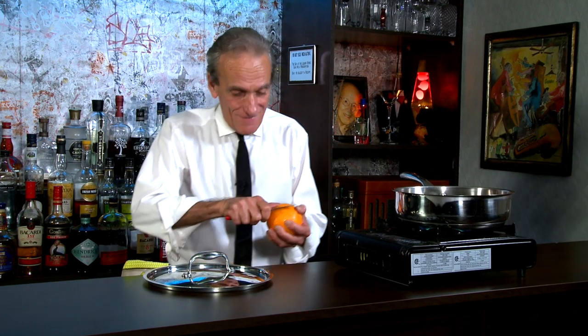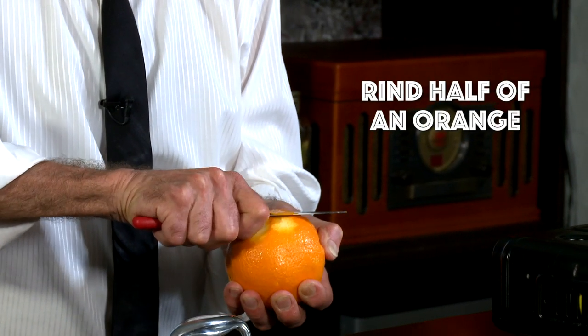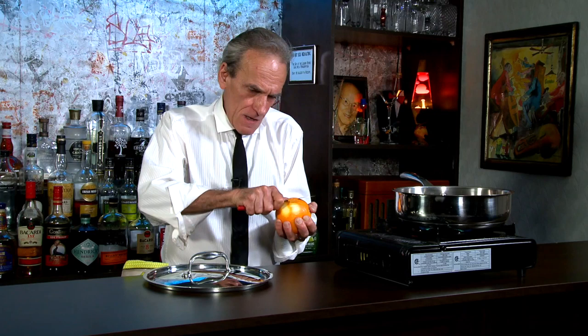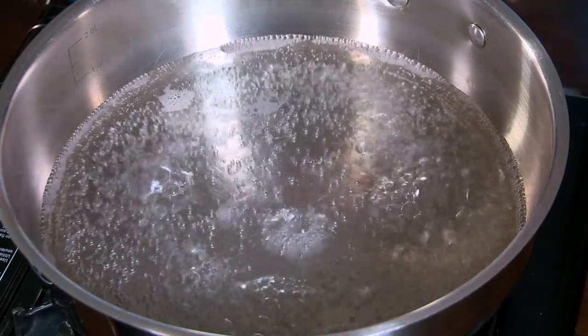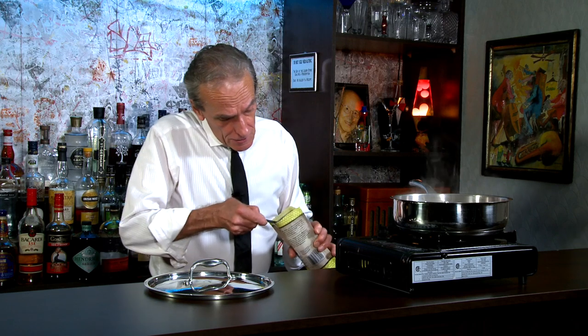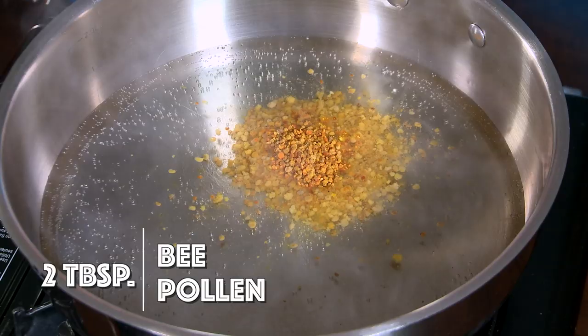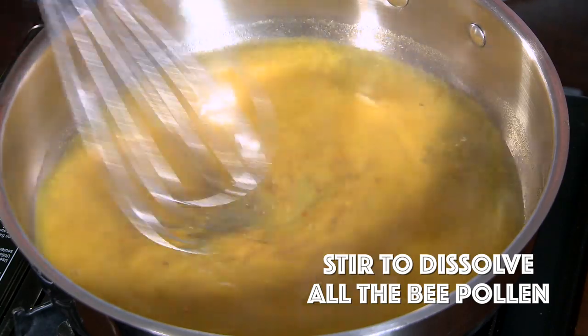How much? I don't know, I'm kind of making it up as I go! I figure maybe about a half an orange rind — or rind from a half an orange, yeah. Okay, we are boiling. So what I'm going to do is turn off my heat and add two tablespoons of bee pollen to my hot water. And we're just going to stir that up to dissolve all that bee pollen.